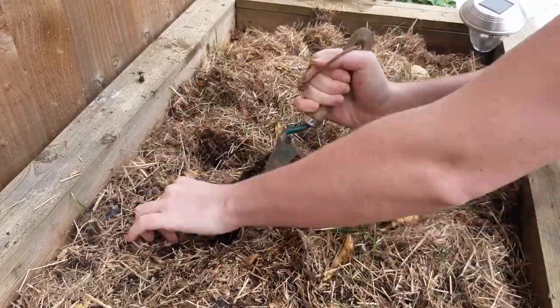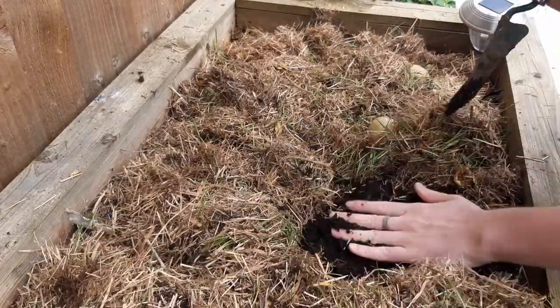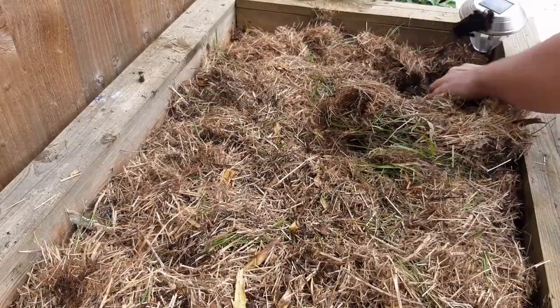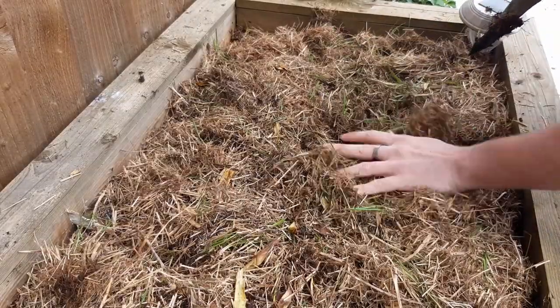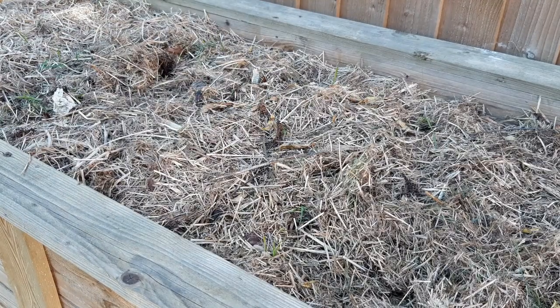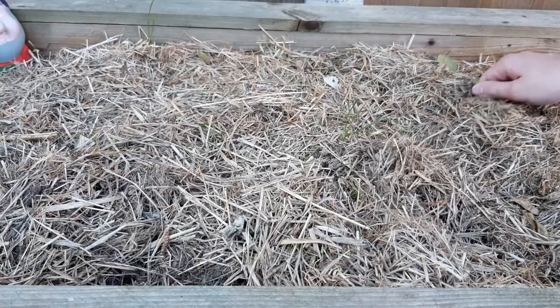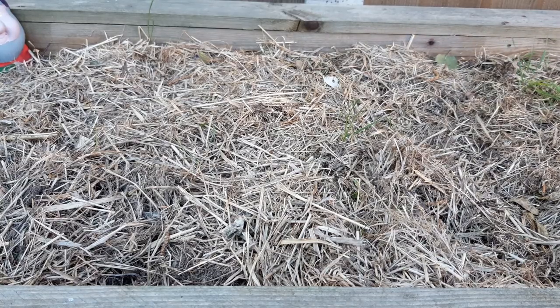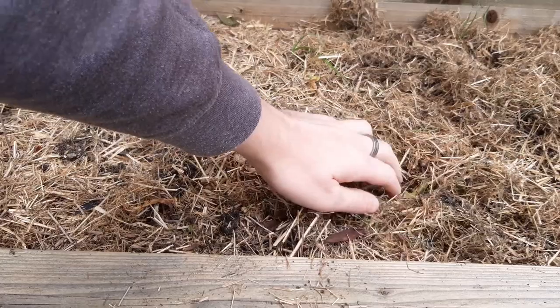The good thing about growing potatoes is that because they grow so quickly, they cover the soil with their foliage so you rarely need to worry about weeds. One thing to look out for though is watering, especially if you're using a planter like this — the soil will dry out quickly and you need to check it often, probably daily in the summer.